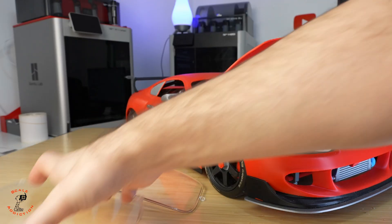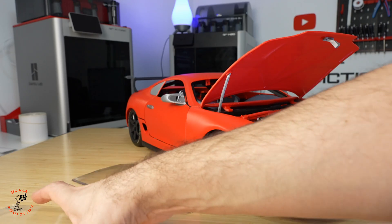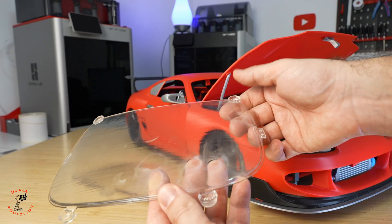All the glasses are done. I had to leave them for a longer time because they were still sticky to the touch and I didn't want any fingerprints on them.